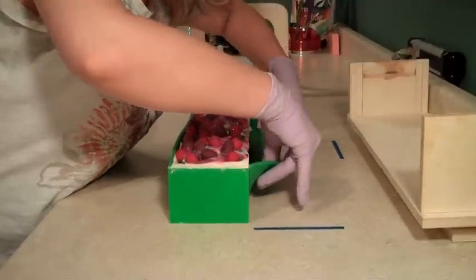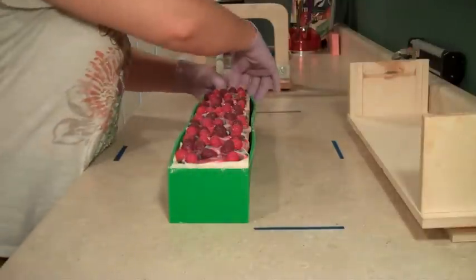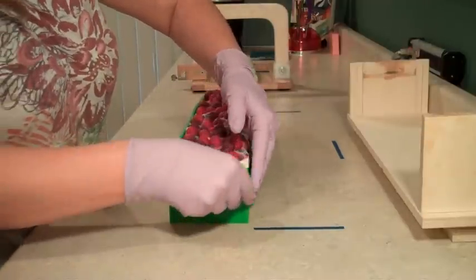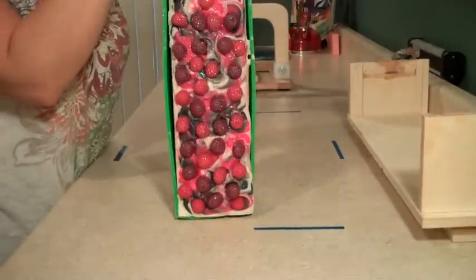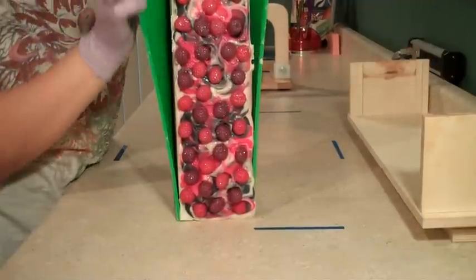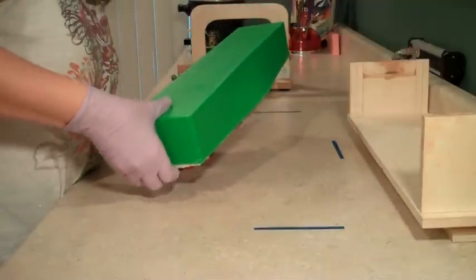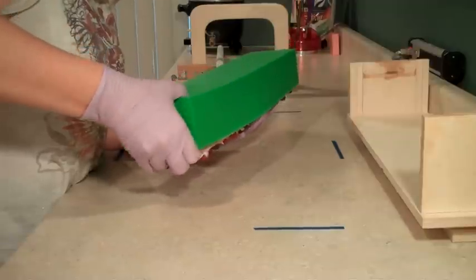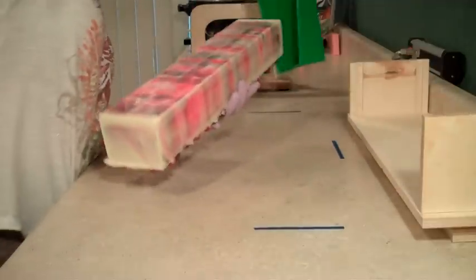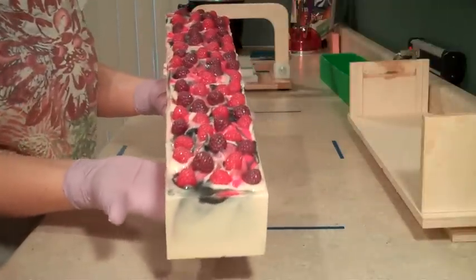This is a very exciting cutting video for me today because I've been waiting very patiently for my single cutter from Bud Hafner to arrive and it arrived today — perfect timing, just in time for me to cut some soap. So this is doubly exciting. I'm going to go ahead and get this out of the mold. Here it is — if you remember, we did some melt and pour embeds on top.